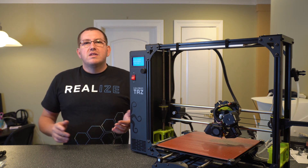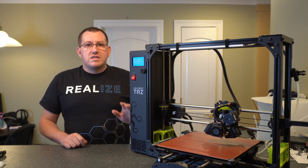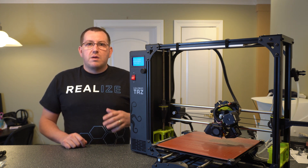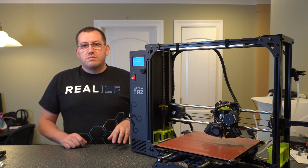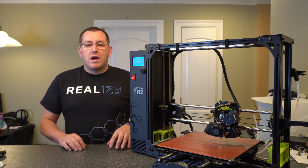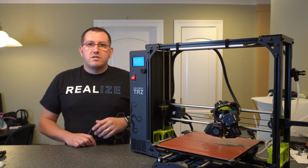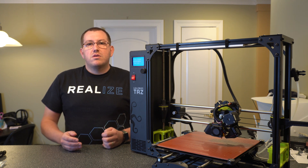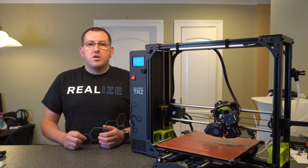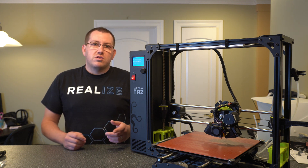Hey guys, Robert at 3D Printscape. Today I'm going to show you how to fix the dreaded MinTemp error on this TAS-6. The process I'm going to be walking through is specific to the TAS, but a lot of the principles are going to be the same for a lot of printers on the market. So if you have a different brand or some of the Creality printers, a lot of the parts will be the same — the process and terminology — it'll just be where things are actually located that will be different.